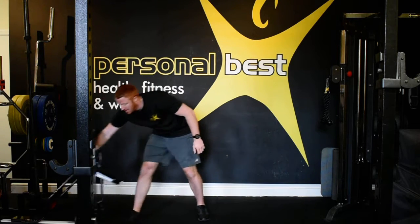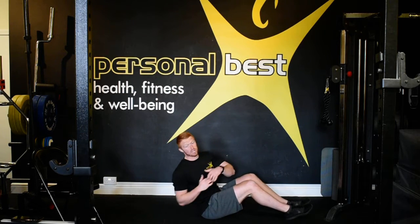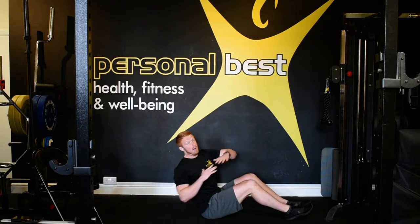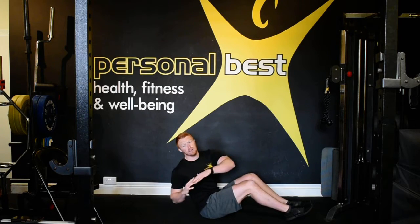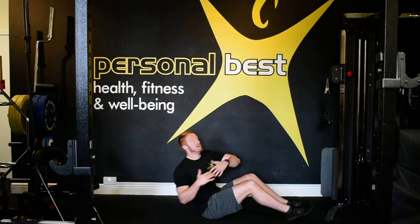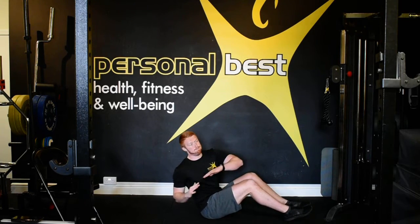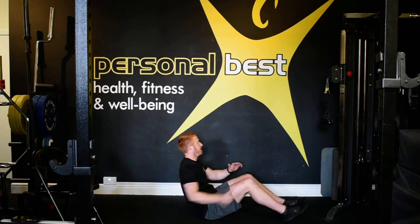Well done. Russian twists — lean back, core. Rotate. Big rotations, puff that chest, don't let your upper back round over. Think of that beach body — let's go, let's get that six pack, come on. Almost there. Four, three, two, one.